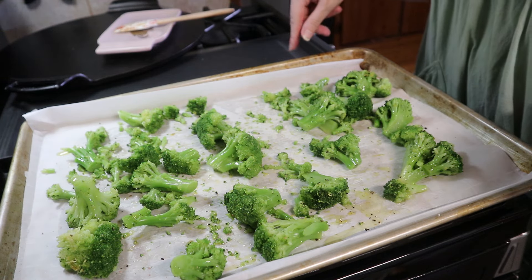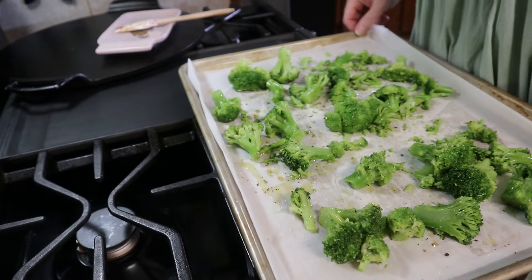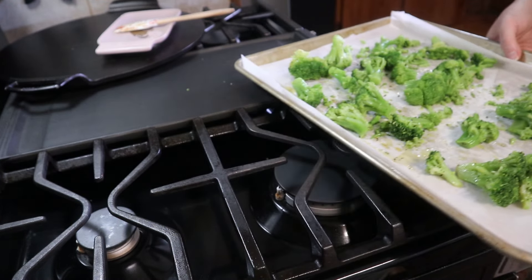I think that's everything I added to it, so I'm going to go ahead and get this in the oven so it'll start cooking and we can add the salmon.